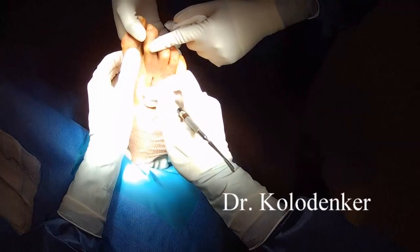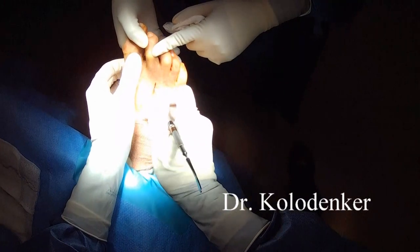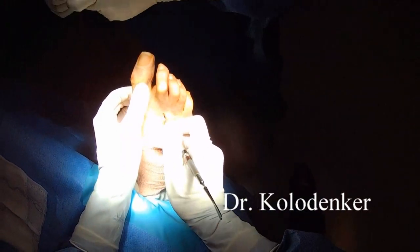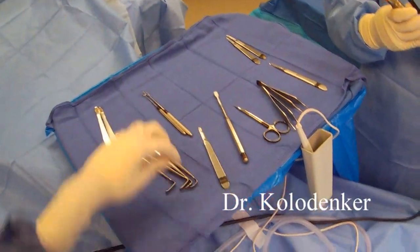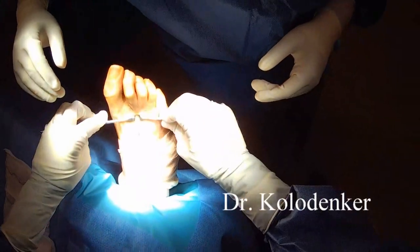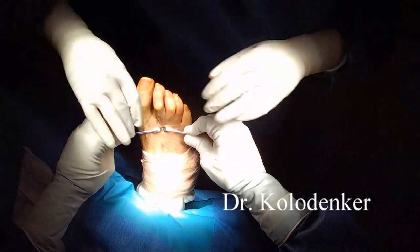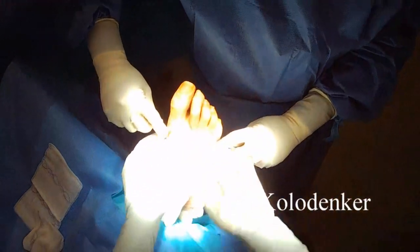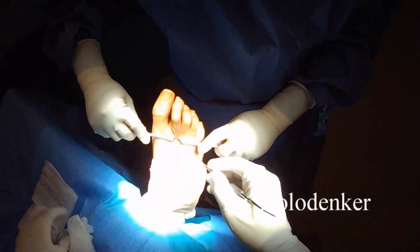There's a minimally invasive type of technique that allows the patient to walk right away. There is no downtime — patients walk right after surgery. Here I've made a small incision, carried it down to the second metatarsal neck, and then I will use a small cutting device to perform an osteotomy of the second metatarsal neck.